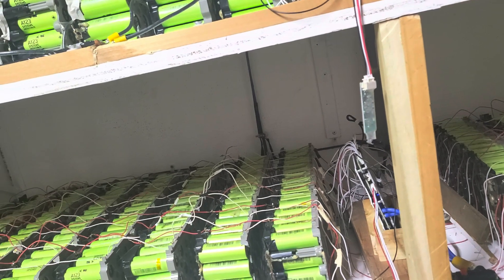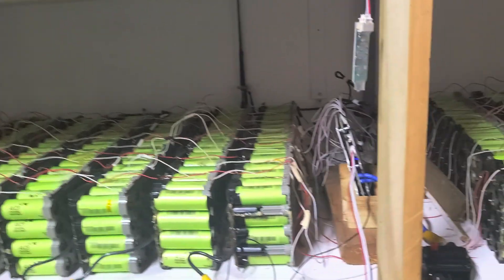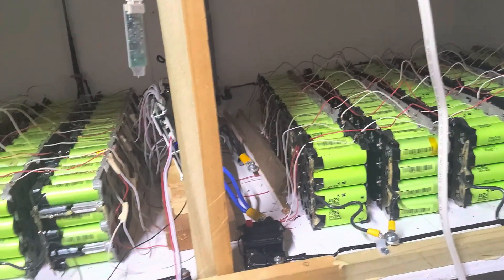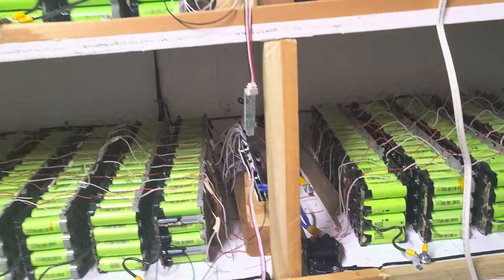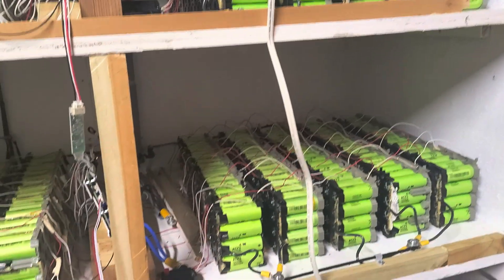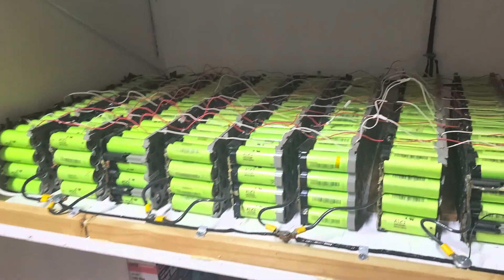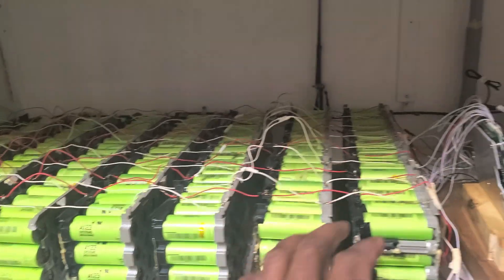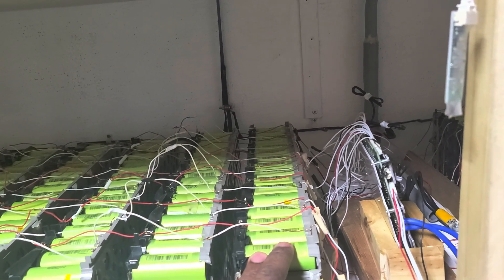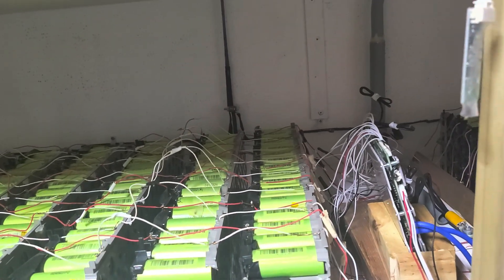I did a capacity test on this — it turned out to be five kilowatts. I had to destroy it in five hours using a lot of load on them. They did work. I had a video on that, go check it out. I also had a video on how I built this battery, but I'll do a quick overview now.